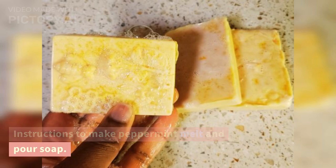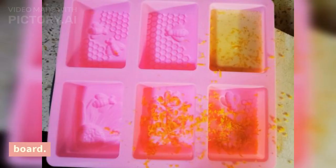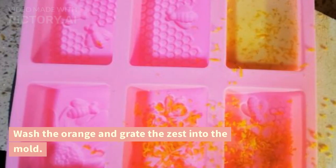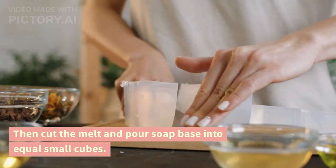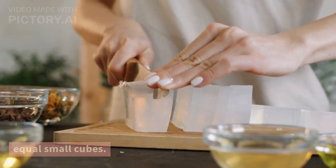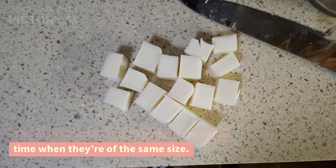Instructions to make peppermint melt and pour soap. First, set your silicone mold on the chopping board. Wash the orange and grate the zest into the mold. Then cut the melt and pour soap base into equal small cubes. The soap cubes melt faster and at the same time when they're of the same size.